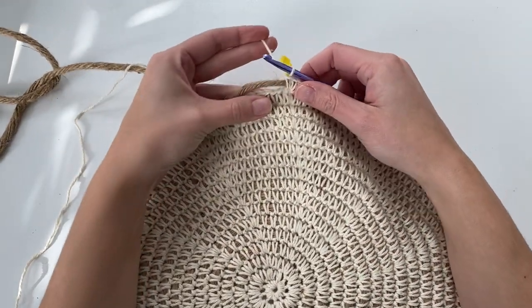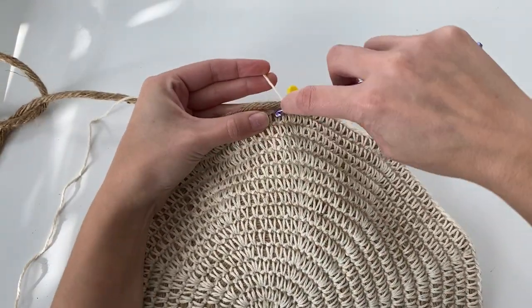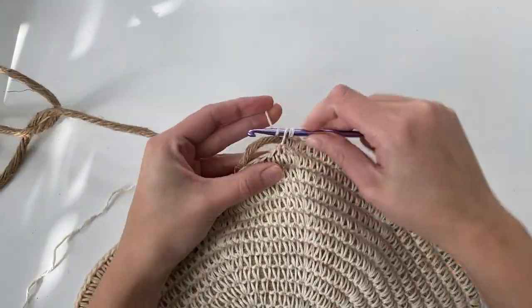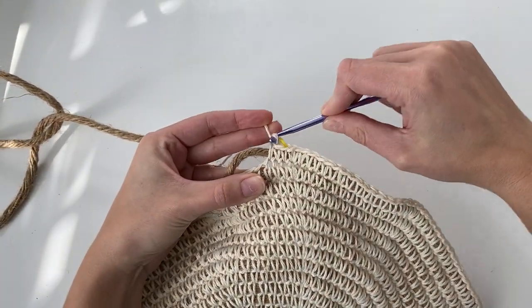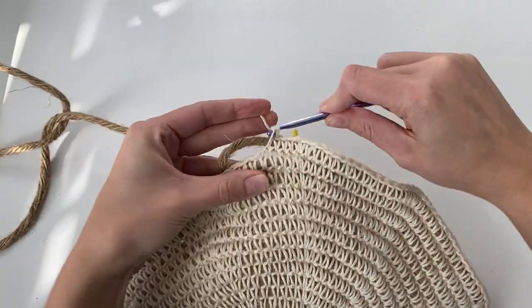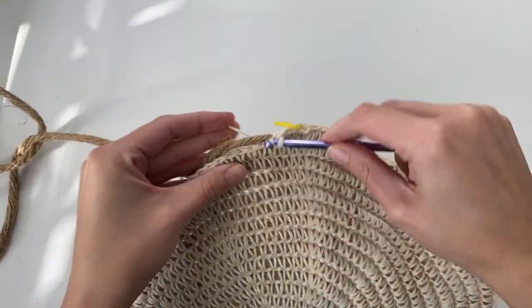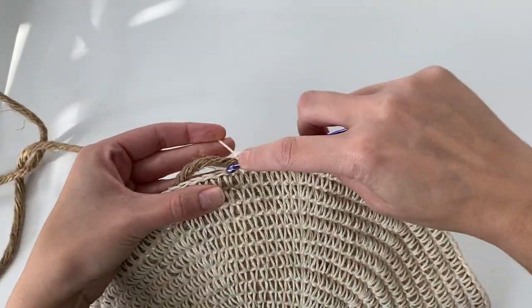This begins round 17 — move up your stitch marker. For this round, you'll just be working one single crochet into each stitch around, so you will no longer be increasing. Just work one single crochet into each stitch until you reach the stitch marker, and your stitch count will stay the same at 160 single crochet.